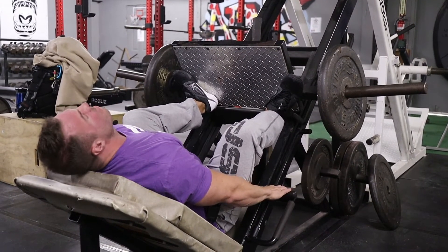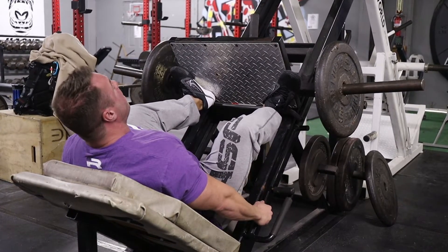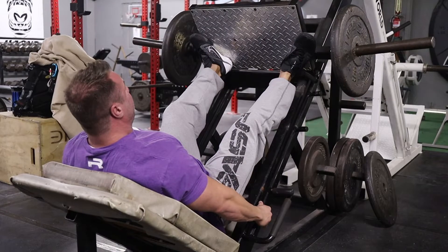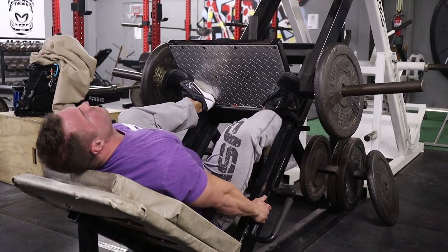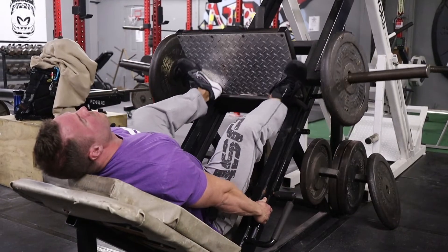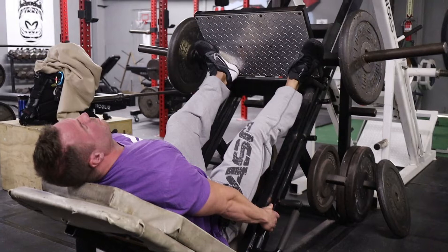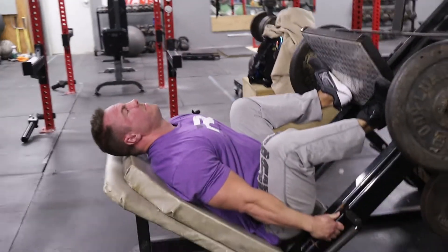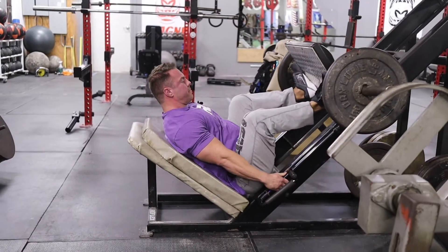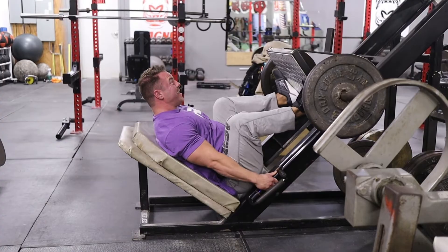I sink these as low as I can without my lower back coming off the pad. Pause in the hole — right now my adductors are fully loaded, they're thumping. Then press up to three-fourths lockout. That is trashing my inner thighs. Notice how my knees are going out towards my ribs, not in line towards my body.